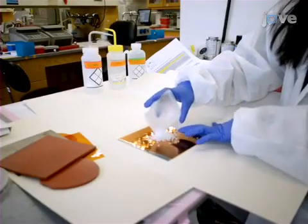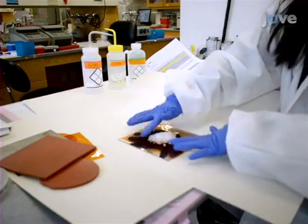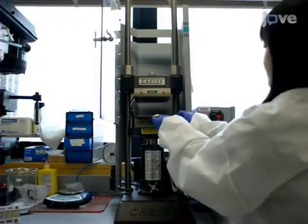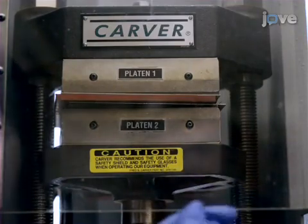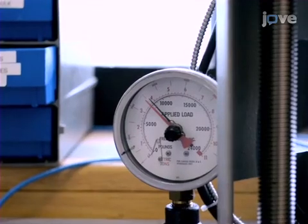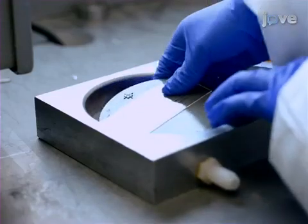To create two plaques, distribute approximately nine grams of Xenex pellets evenly in the center of a metal plate. Place on a 198 degrees Celsius heated press for five minutes, then apply pressure slowly to 2500 psi for another five minutes. Now position one plaque onto the epoxy mold, preheat at 157 degrees Celsius for 10 minutes, and apply pressure slowly to 1000 psi.